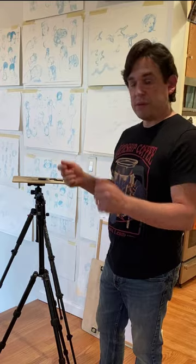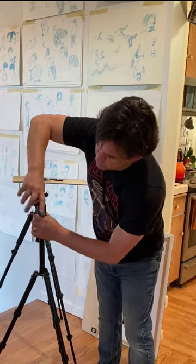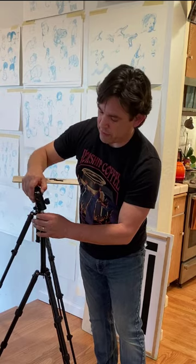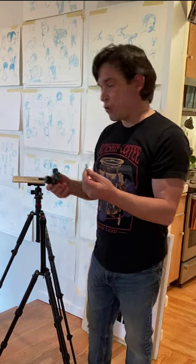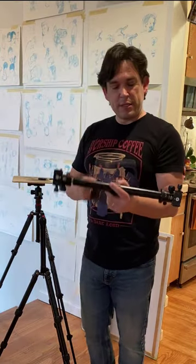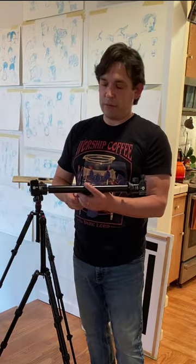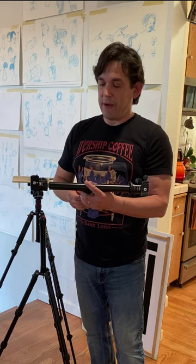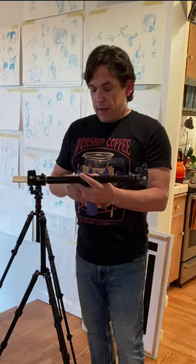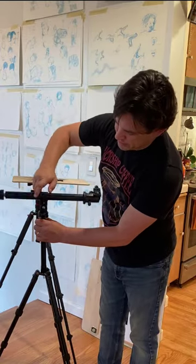I have a ball head that allows me to rotate and things, so I'm going to have to take off this ball head to connect the contraption that I created — it's going to take the place of the ball head. Inside is a double-sided screw with threads on both ends; these are three-eighths inch threads, and it's going to connect to this boom arm that I made.